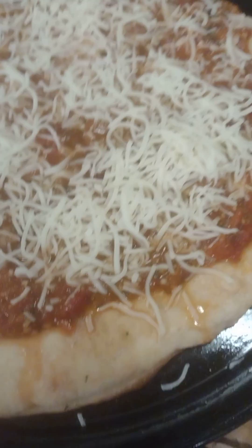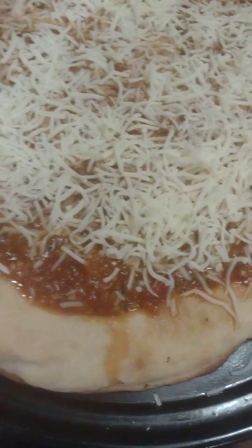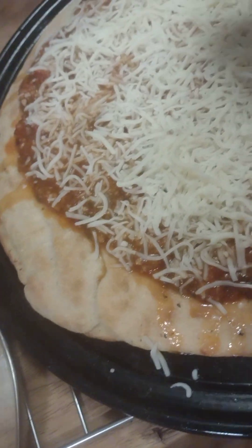I'm lactose intolerant so I need to take Benadryl before I eat any of this — I'll probably eat a piece. Like I said, this is the only one like this I'm making tonight, and so I'm going to prep the filling to put in the freezer.